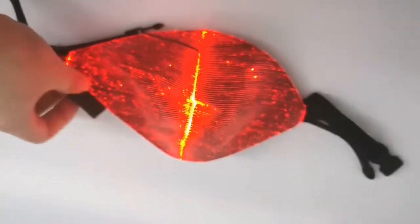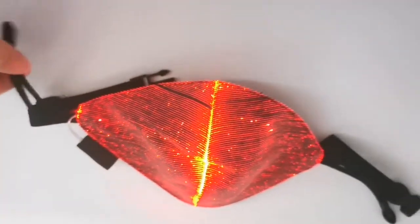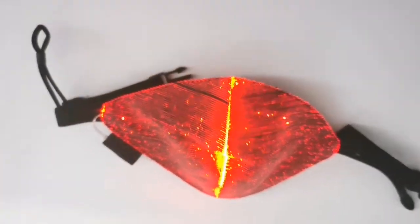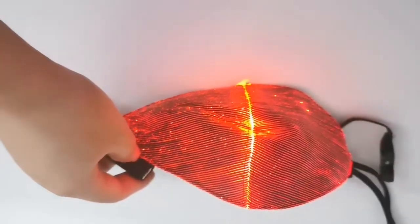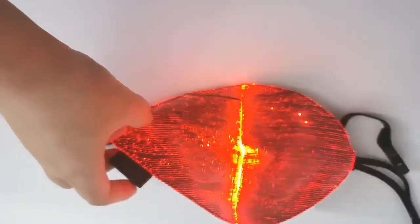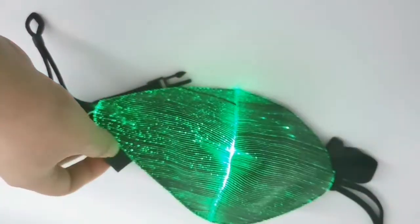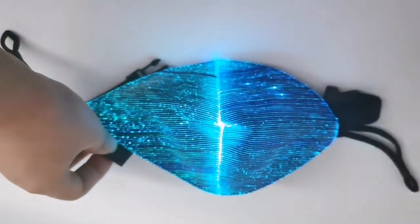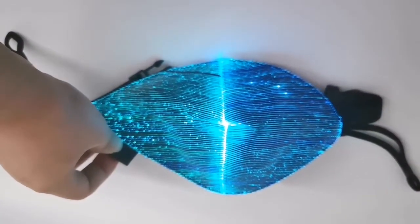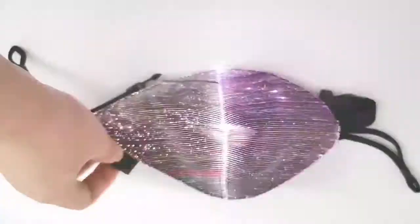Hello, thank you for watching the latest LED video. In this video I will introduce this amazing LED glow face mask for you. This is a rechargeable battery operation face mask. It lights up in different colors — red, green, blue, yellow, pink — different colors and brush.